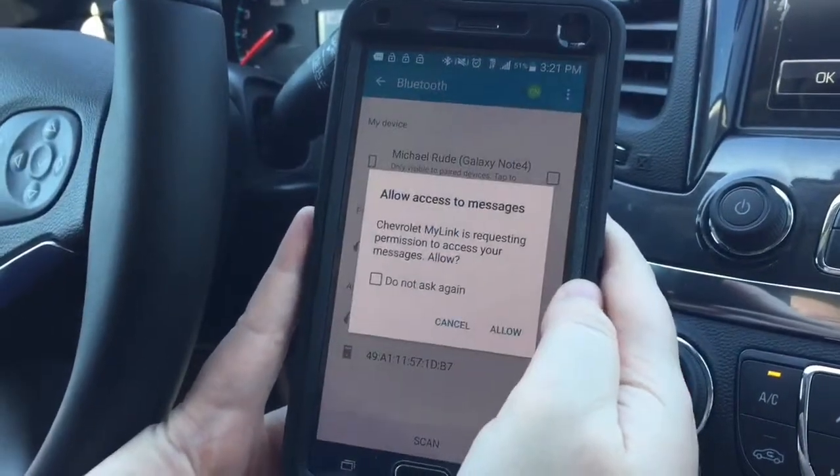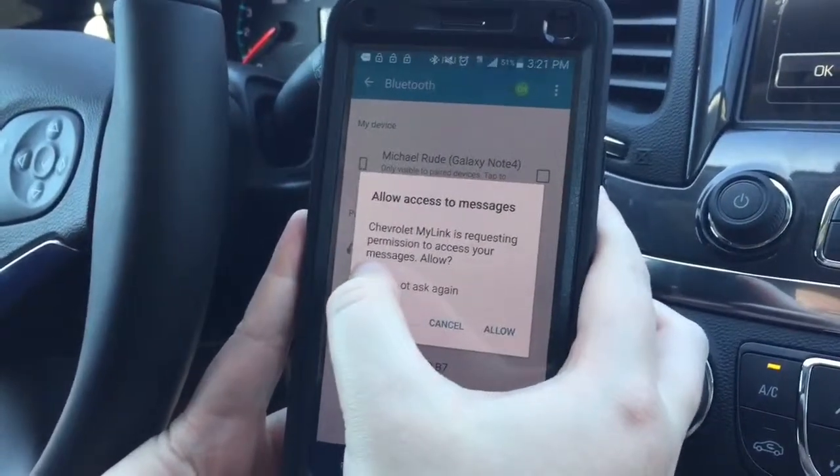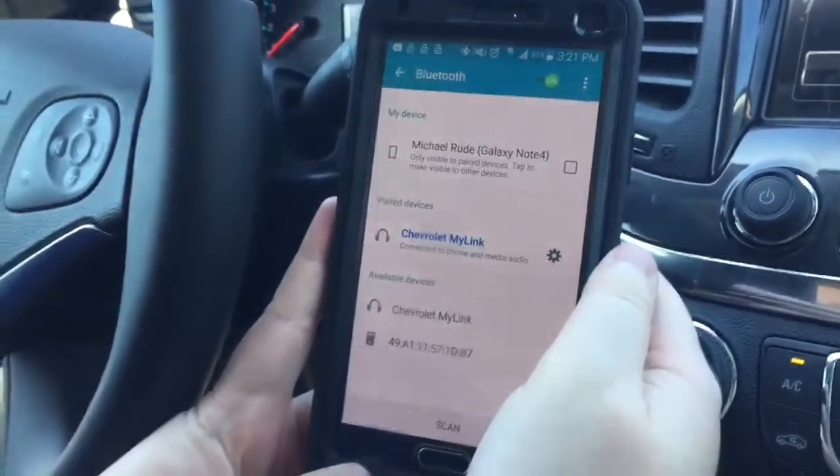And then a second one also appears for your messages, so for your text messages. So if you would also like that, hit don't ask again and allow. And then you're successfully paired.